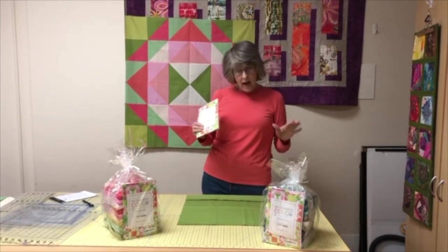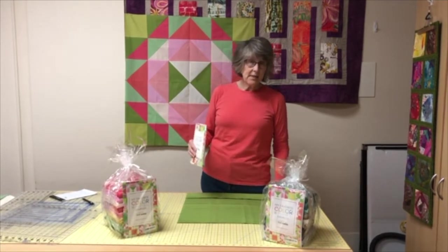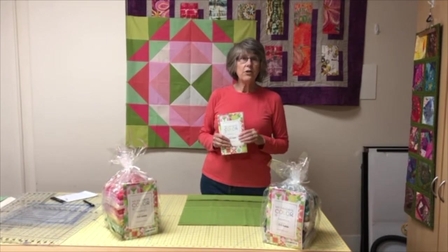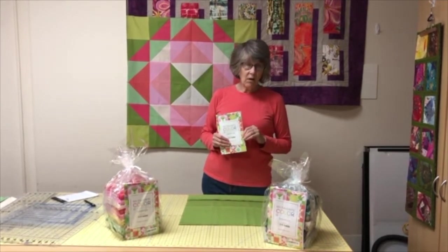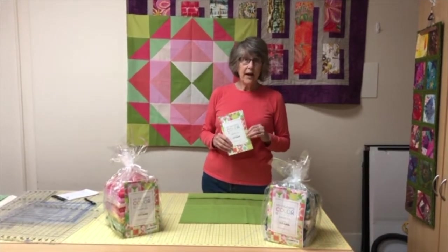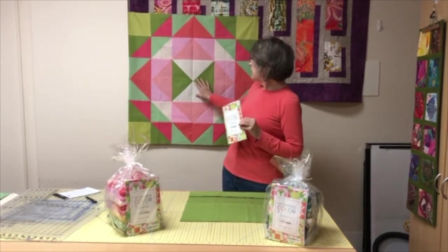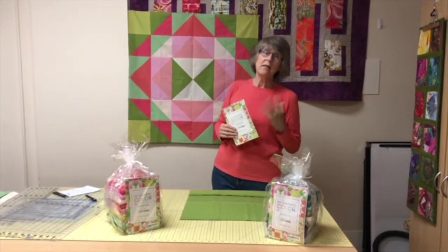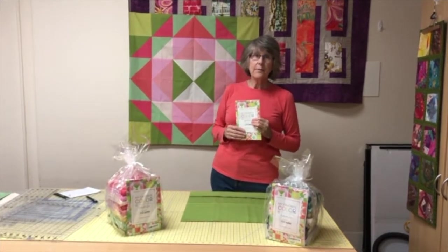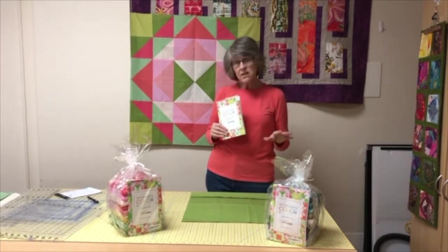Today I just wanted to talk about getting your fabric ready. As I said, these are all Bella Solids. There's a big debate — wash or don't wash before you start. I did not wash. It's a lot of fabric; it would mean a lot of ironing and I didn't want to do that. So I'm just leaving it as is and I'm finding it very nice to work with. There's a nice body to the fabric with the sizing that's in it from the manufacturer.